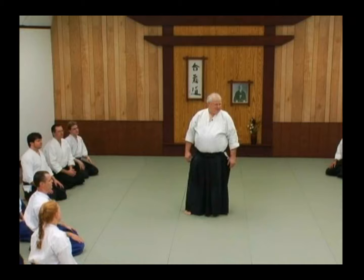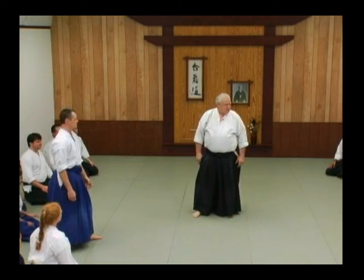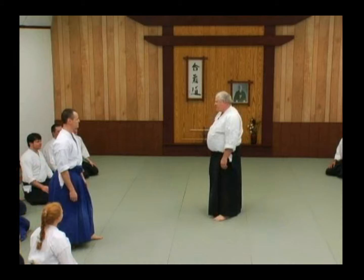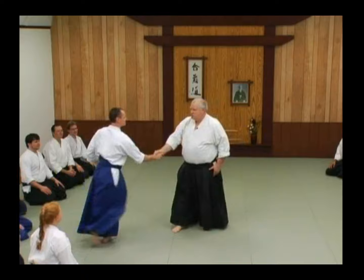A lot of you guys are here. I like to use that shaking hands thing. If my long lost friend were coming across the room to me, do I go — of course not. It looks stupid. You would go, that looks weird, what's going on? You'd go, 'Hey,' you reach out. You know how to do this.